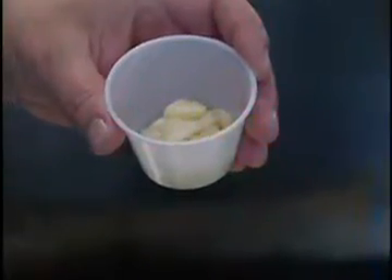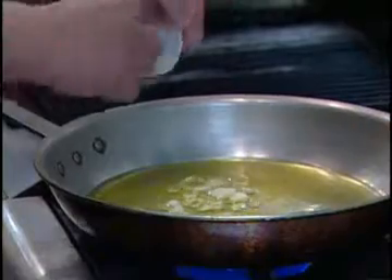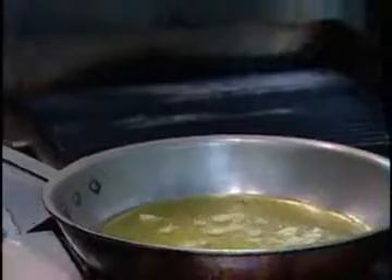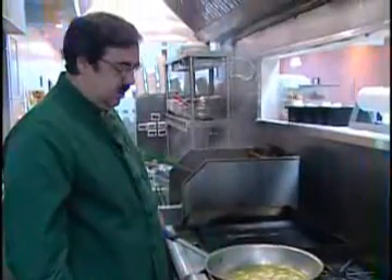Now that the oil is nice and hot, we're going to add the sliced garlic. We'll wait until it's nice and brown, and then add the rest of our ingredients.